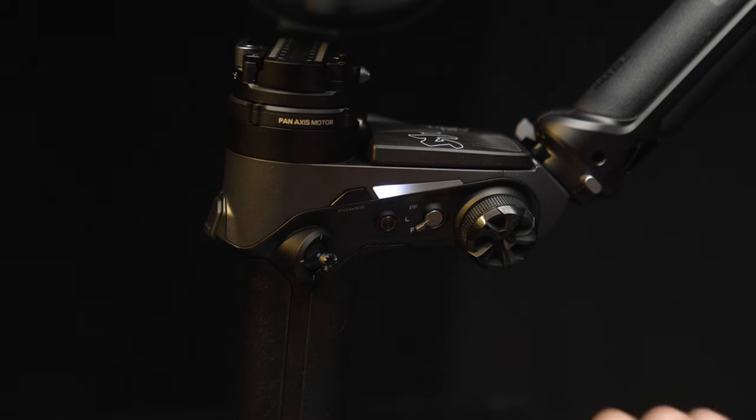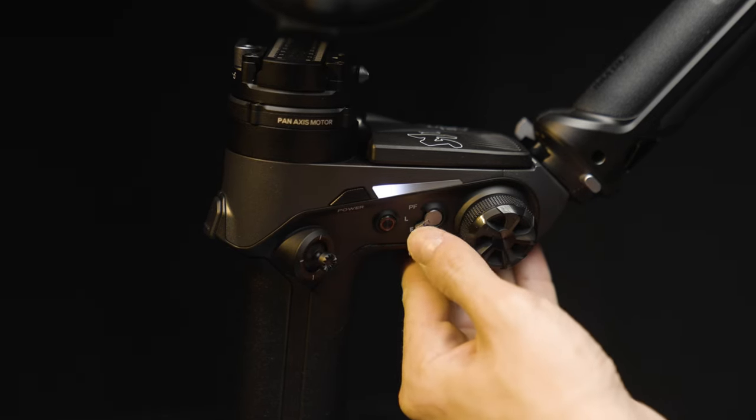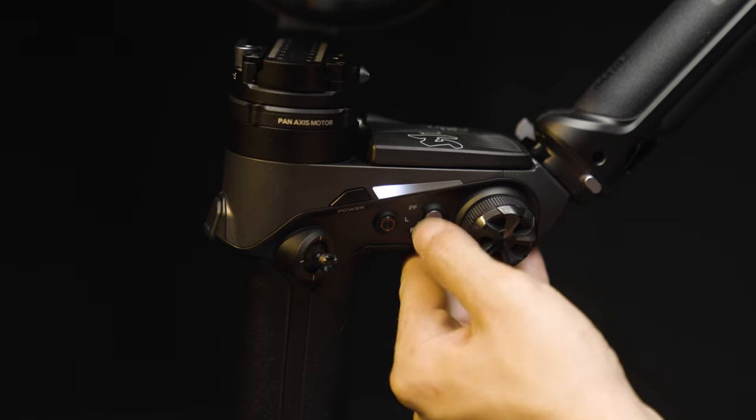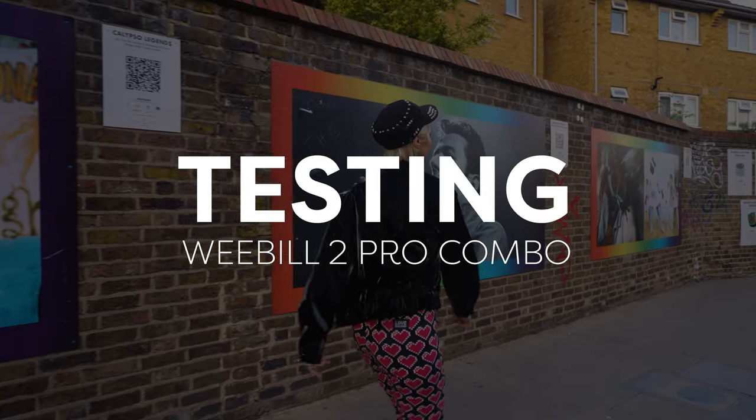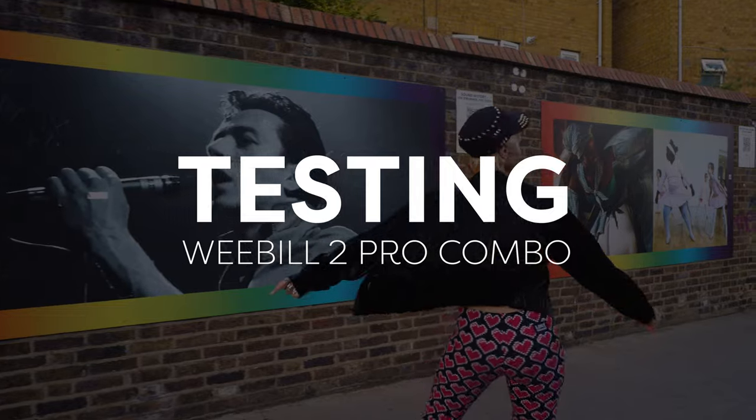Another thing I love is the little toggle switch on the side that lets you change between pan follow, lock follow, and follow mode. If you don't want to pull out the monitor to adjust settings, having that quick mode-switching functionality right there is great.